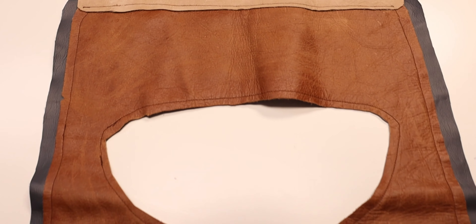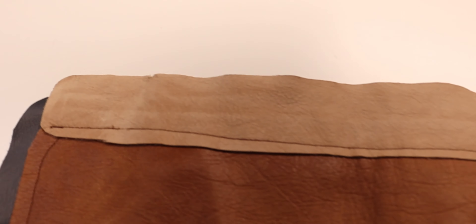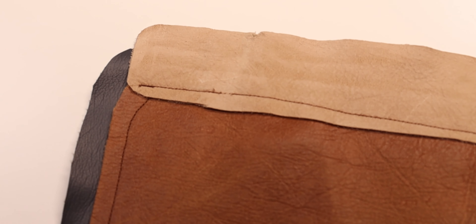Next, we have the bib, which goes along my shoulders, back, and chest. For this piece, I used that same bluish gray faux leather for the base, tan leather for the primary, then on the back we have the sand leather for some added detail. Finally, I used sandpaper to rough up the leather and give it a more authentic look and feel.